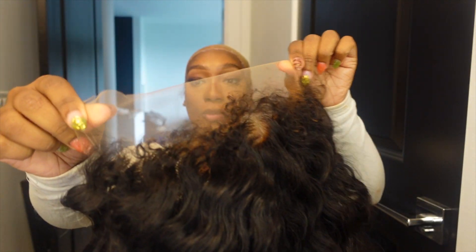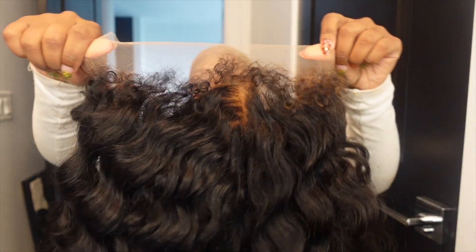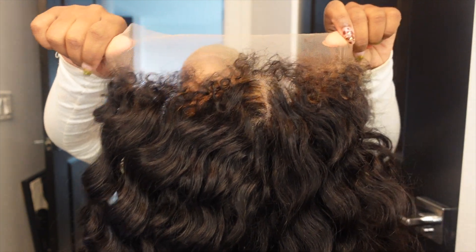I'm gonna add a little makeup to the outside of the lace to match my skin color more. Let's get into those edges — I'm super excited about this install. I have 4C texture edges which gives off a more natural hairline. I don't have to do any plucking because this wig came pre-plucked already. I love that for me.